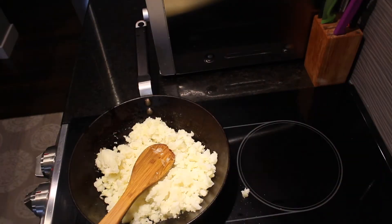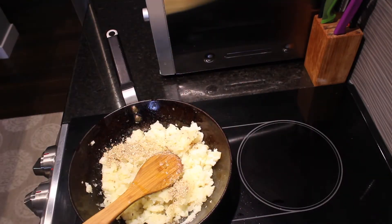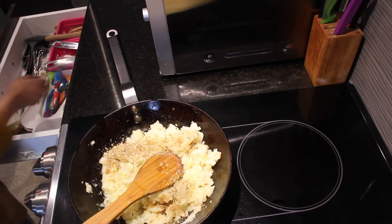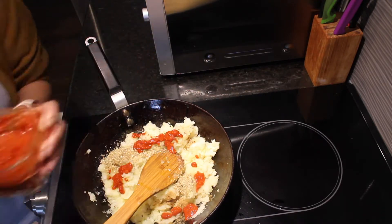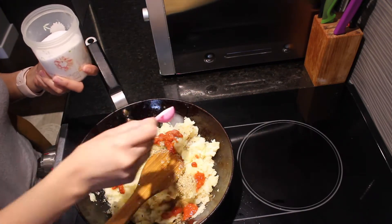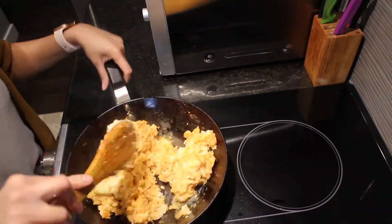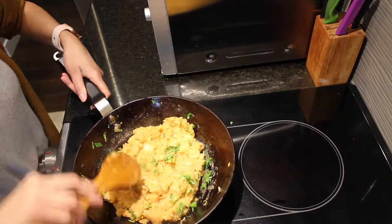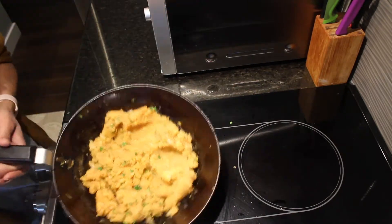My onions are wilted and now I am going to add my mashed potatoes. I am adding some crushed coriander seeds, garam masala powder, and red chili paste — it's just the paste of whole red chilies, garlic, and salt. I'll add a whole teaspoon of this red chili paste and a good teaspoon of salt. Give it a good mix and sauté for about five minutes. Now I am going to add some chopped coriander leaves and mix. The potato stuffing is ready.